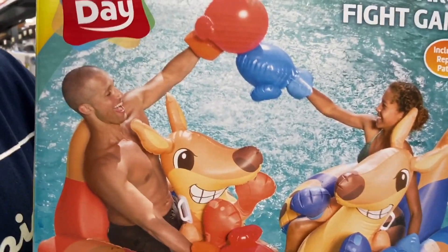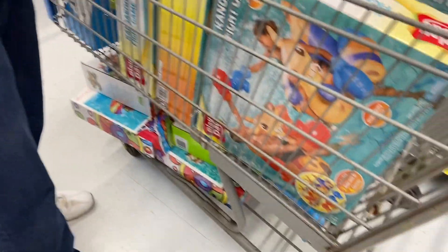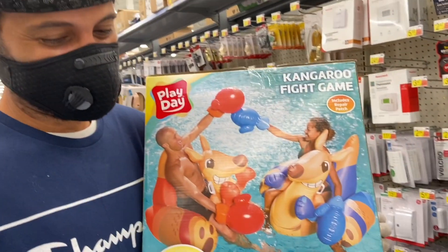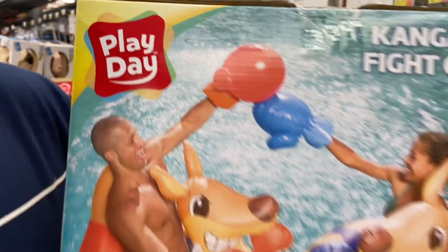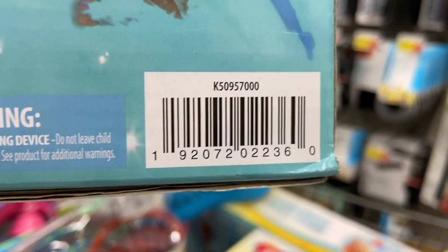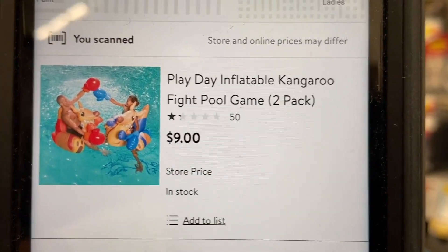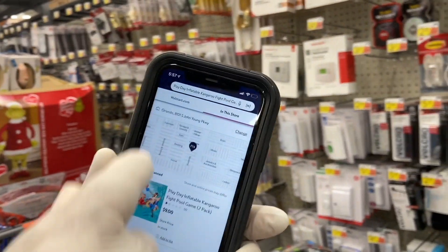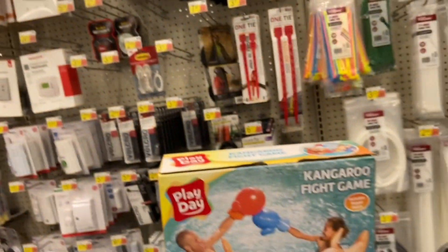This is my favorite find of today out of everything we found. Manny actually found this — I didn't think it was on sale because we've been checking the price on this for a few months and it's always been regular price, but today it's on sale. This is the Play Day Kangaroo Fight Game. Let's scan it — nine dollars! Play Day Inflatables Kangaroo Fight Pool Game two-pack for nine dollars. Regular price is $34.97 and it's only nine dollars.